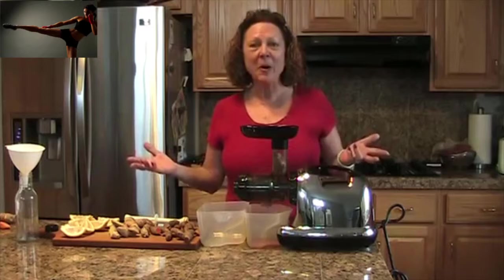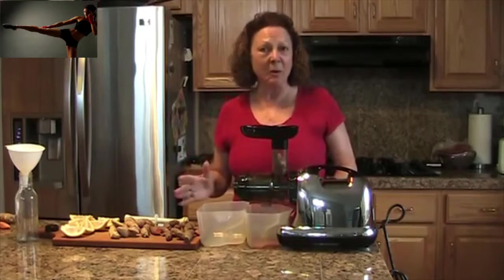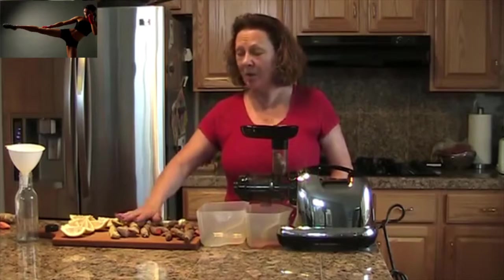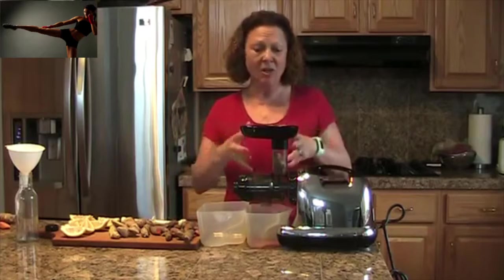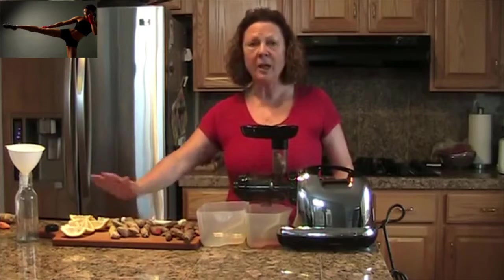Good morning. Here we are in my kitchen again and I'm going to make my favorite beverage — the way I start out every morning or pretty much every morning: turmeric, ginger, and lemon. I start with the turmeric first because if I put it in last it gets all clogged up inside my juicer. So I start with turmeric, then ginger, then lemon.